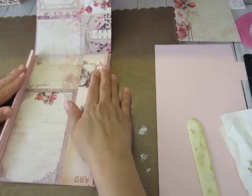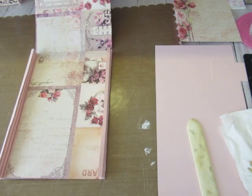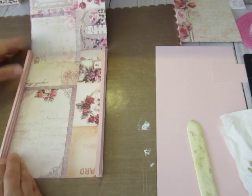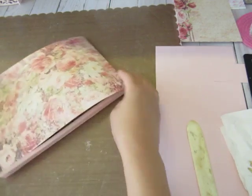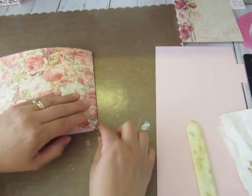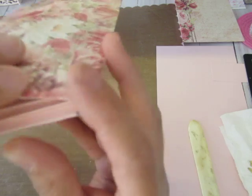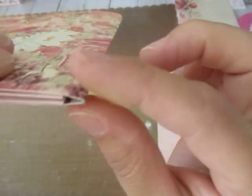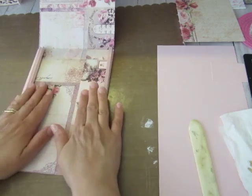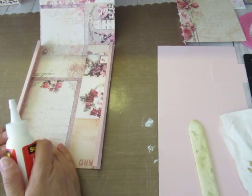Now we're getting ready to bring down that flap on top of these two. I'm making sure these guys are a little bit in so they'll grab when I bring this down. Here's the reason why we went a little shorter — so that when you bring this down it'll close nicely and lay flat. You're going to be gluing both sides at the same time so work quickly.